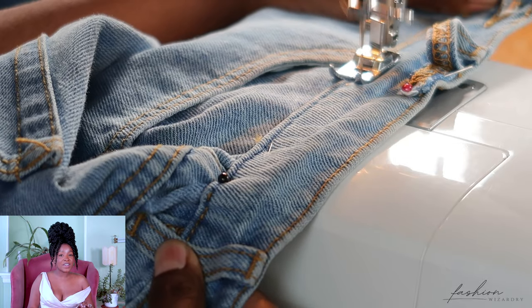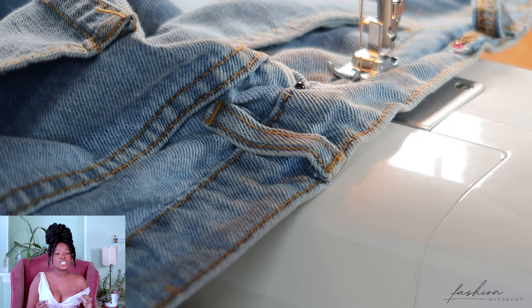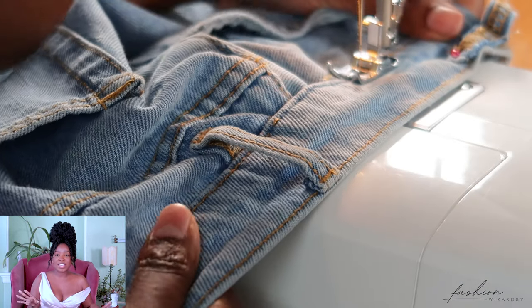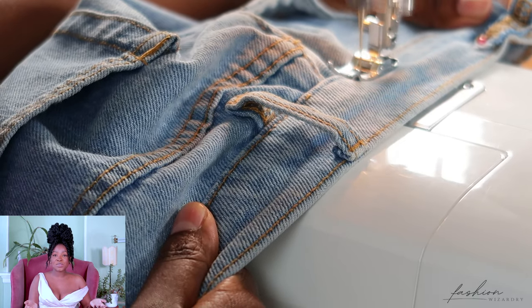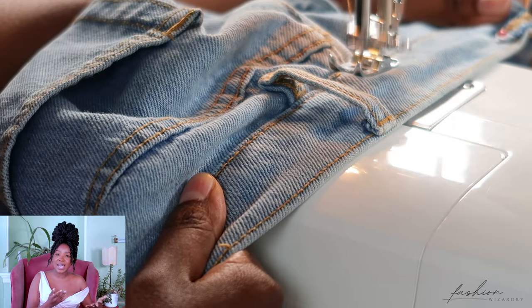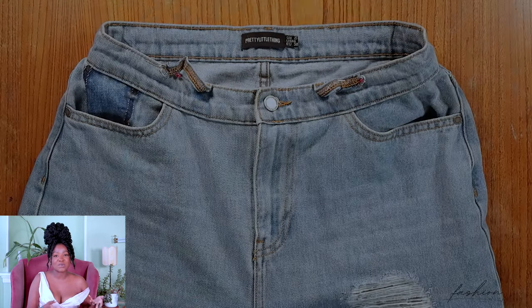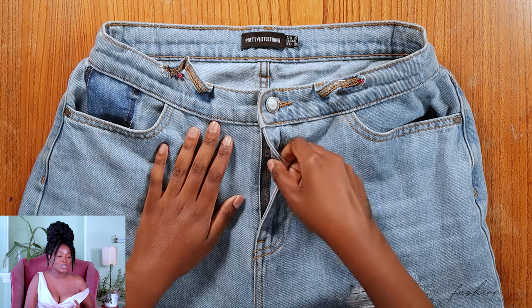At the sewing machine I was fighting for my life — my machine was throwing a fit sewing through thick denim fabric. Take your time here, don't get frustrated, just do what you can. You can use denim thread if you have some, just to make sure it matches. I used orange thread to match the thread on my jeans. Once that was done, it's time to reattach the belt loop as well — and look, the zip is still functional!